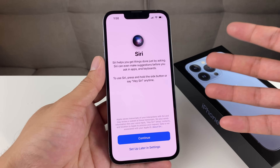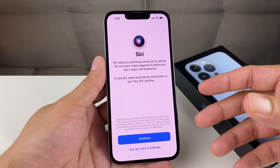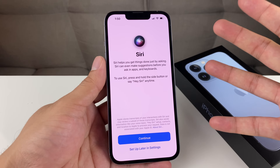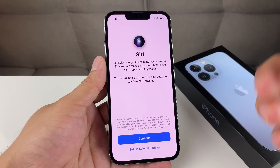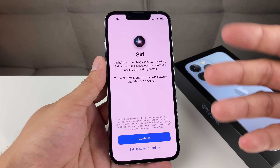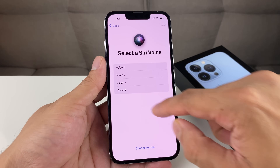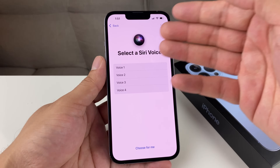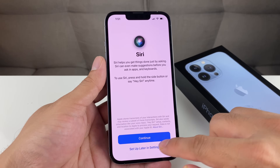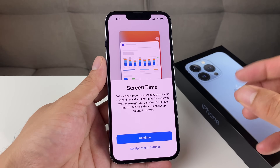Next screen you'll see is Siri. If you don't know, Siri is Apple's voice assistant. It's going to ask you to say a few commands so the phone can recognize your voice, so when you say 'Hey Siri' it can activate those commands for you. Hit Continue and say the prompts — it used to be five but now it's four. Or you can always come back later and set it up in Settings, which is what we're going to do to get through this faster.